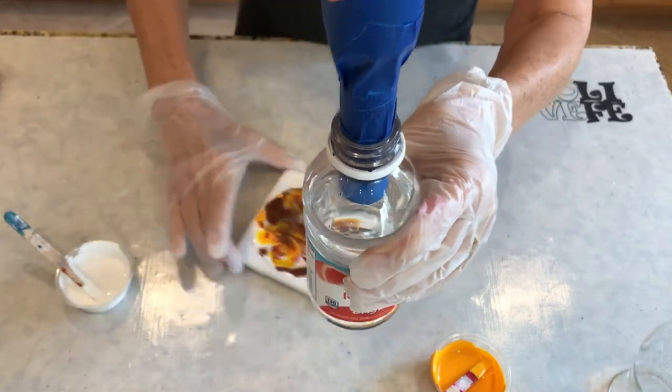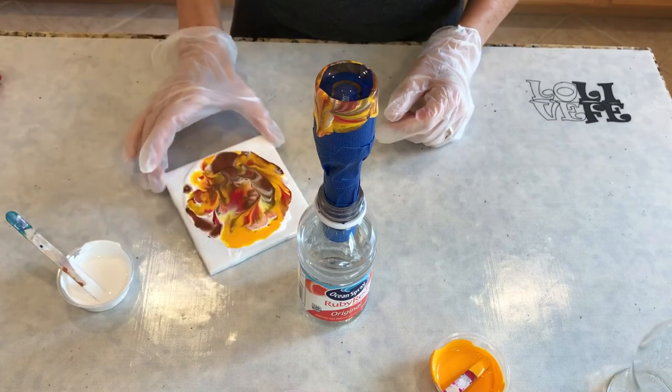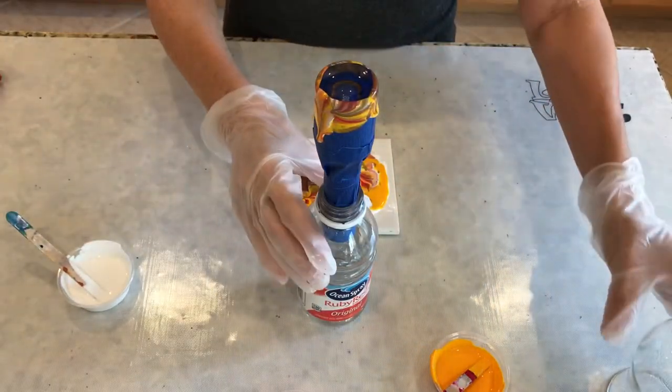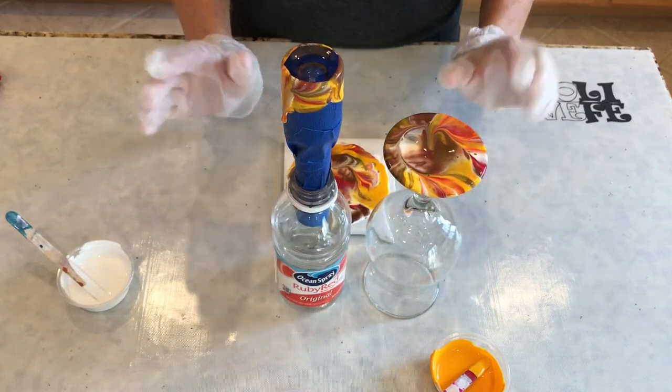Got a water bottle — boom, done, that's it. Then I'll probably do something with this tile till I get it covered. Anyway, that's it for dipping and rolling — hope you guys liked it, bye!